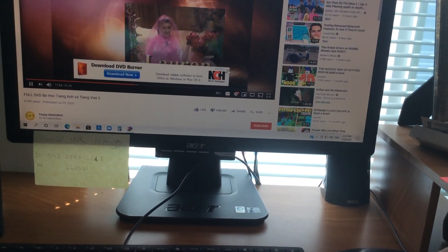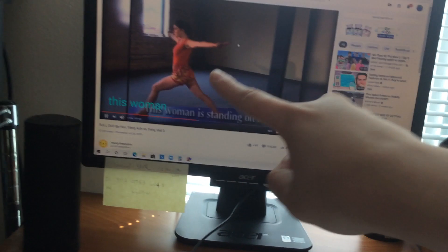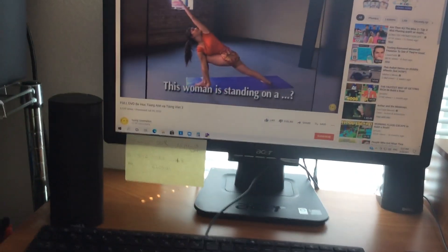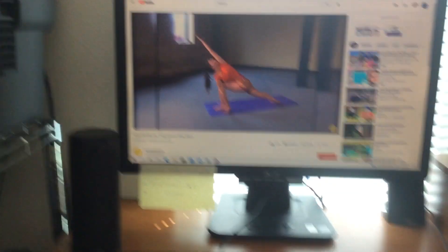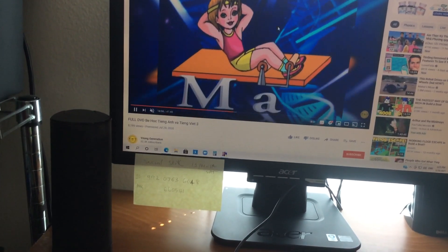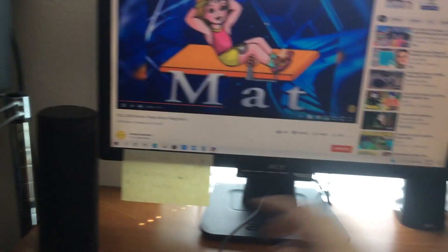There's Lauren. This woman is standing on a mat. A mat. Yes, a mat. Can you spell mat? It's M-A-T. Mat.